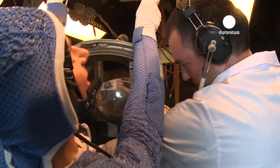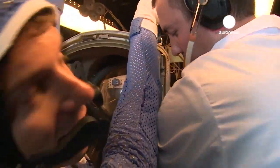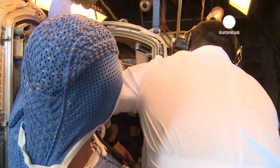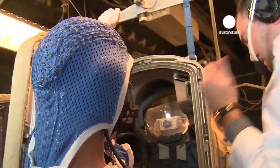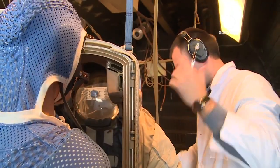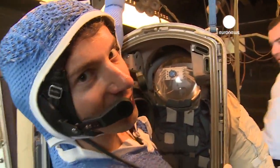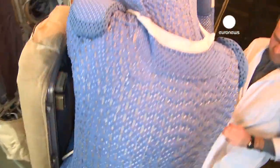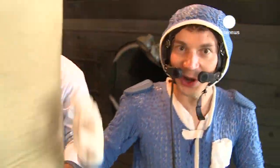I'm disconnected from all the systems and I can breathe normal air again. So this is it — our little space travel. And now back on Earth.